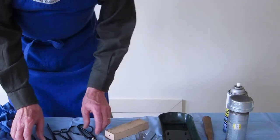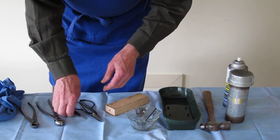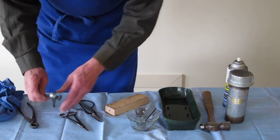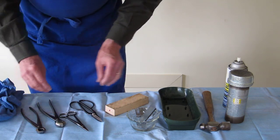Here are the tools that we're going to talk about today: large bonsai scissors, bud scissors, knob cutters, and concave cutters.